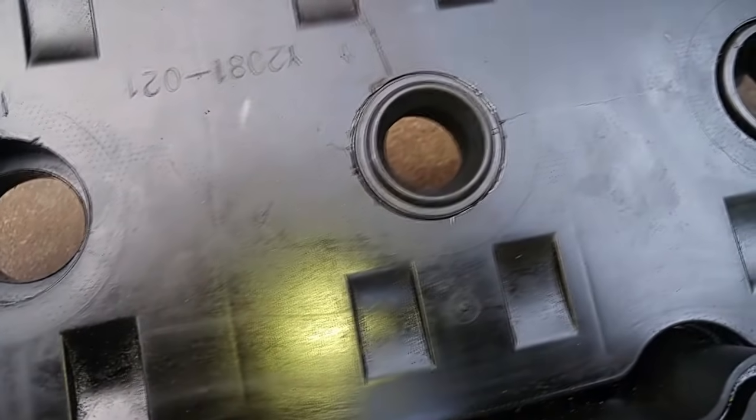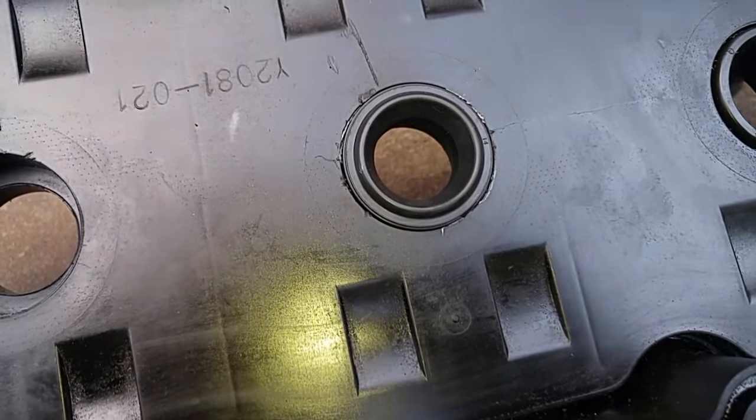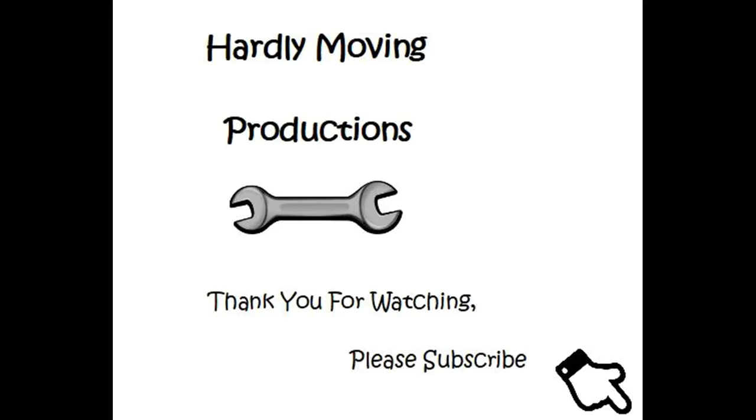And that's how you could get around not having to buy a whole new valve cover because your tube seals are leaking. And we're done.